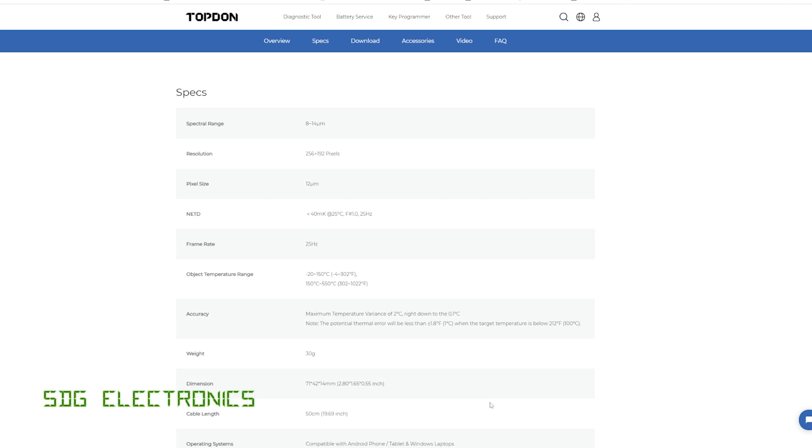Here are the specs on the Topton website. Critically, it's got a resolution of 256 by 192 pixels and an impressive frame rate of 25 Hz. The temperature range is from minus 20 to 150 degrees C, or there is a separate high temperature range of 150 degrees C up to 550 degrees C.